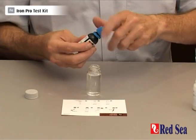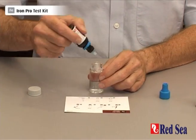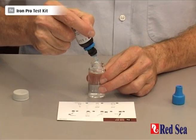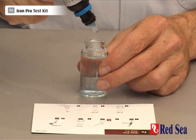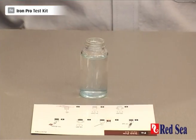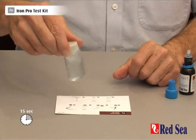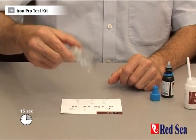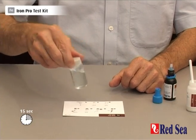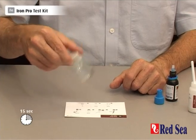We then need to add 6 drops of reagent B. Again, screw on the lid and shake for about 15 seconds — 12, 13, 14, 15.